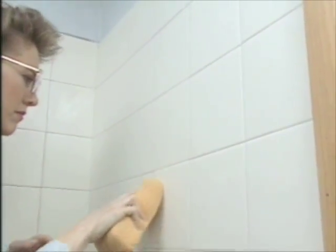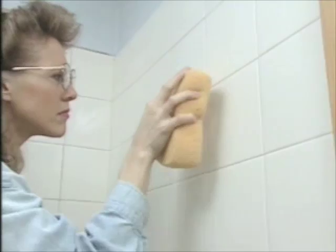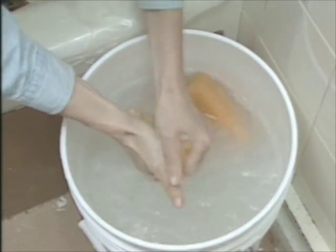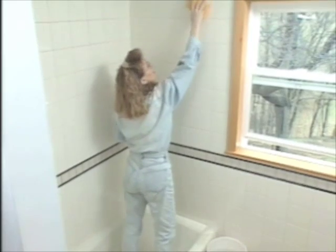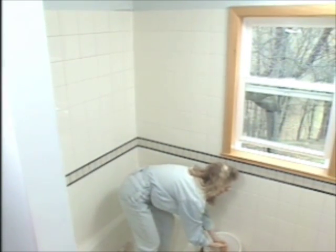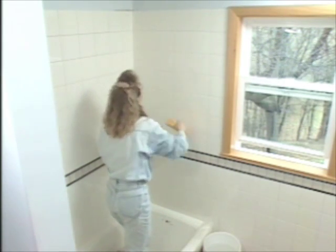Make sure you scrape diagonally across the tiles so that the edge of the float doesn't dig into the joints. Then wipe it with a damp sponge to clean off the excess grout and shape the grout in the joints. Rinse out your sponge pretty often so that you're not leaving much residue on the surface. The final wipe should be with a freshly rinsed sponge — one wipe, turn it over, one more wipe, then rinse it again. This tile project cost about $300 including materials and tool rental and took about three days.